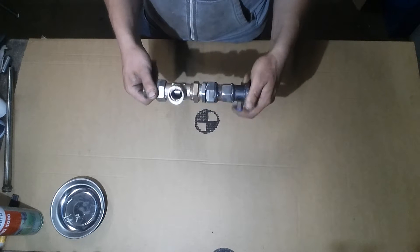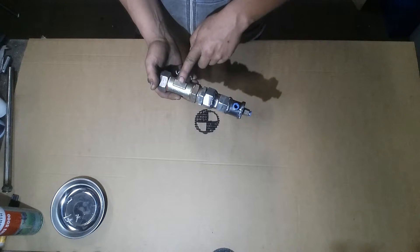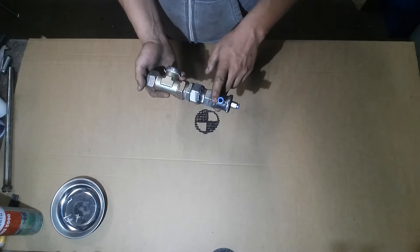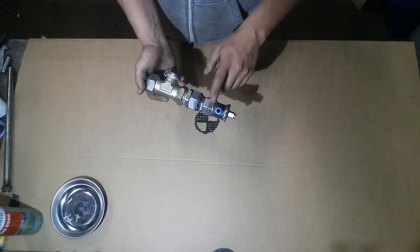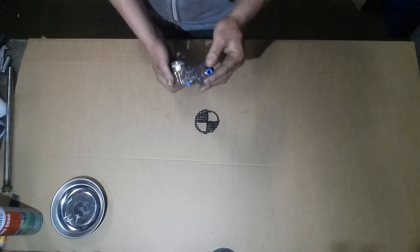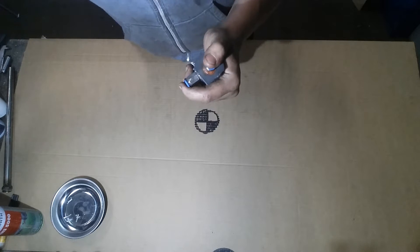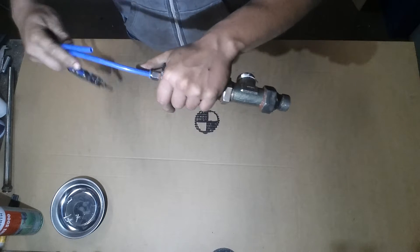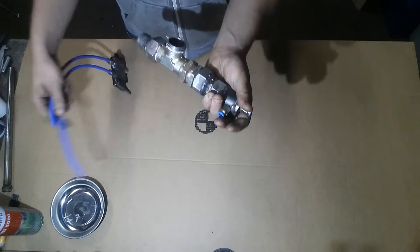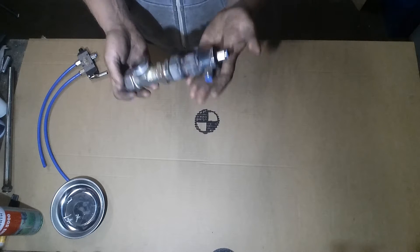So this one I made out of plumbing pipes. I think these are one inch pipes and on the end here it's three-eighths I think. I have these little fast-lock blocks — I don't know what you call them — but you basically plug these in here. They are pretty useful and really handy when doing something like this.